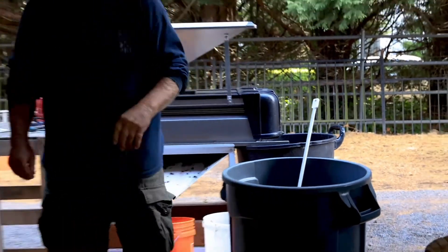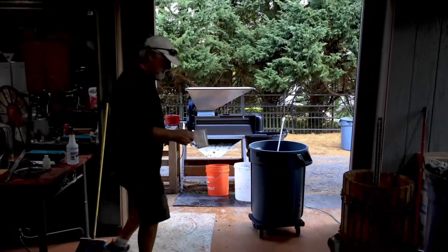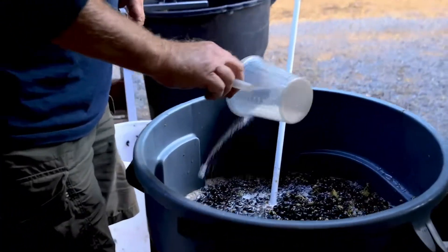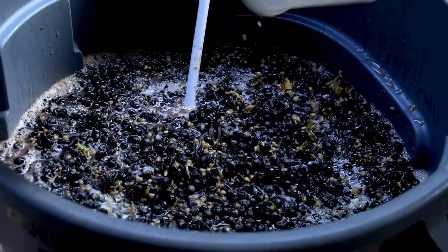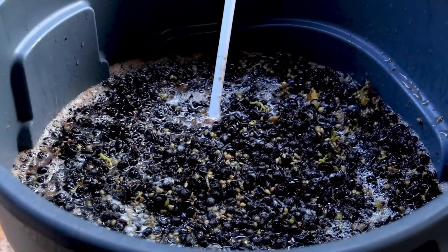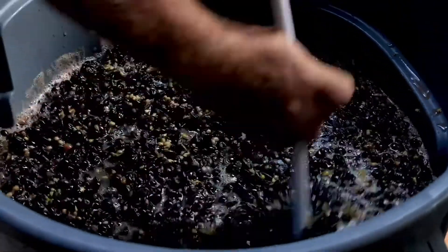Now we're going to add some potassium metabisulfite — about 9 to 10 grams. Basically the rule of thumb is 0.33 grams per gallon of must. We've got about 24 to 25 gallons in here right now. I'm going to stir it in real good.